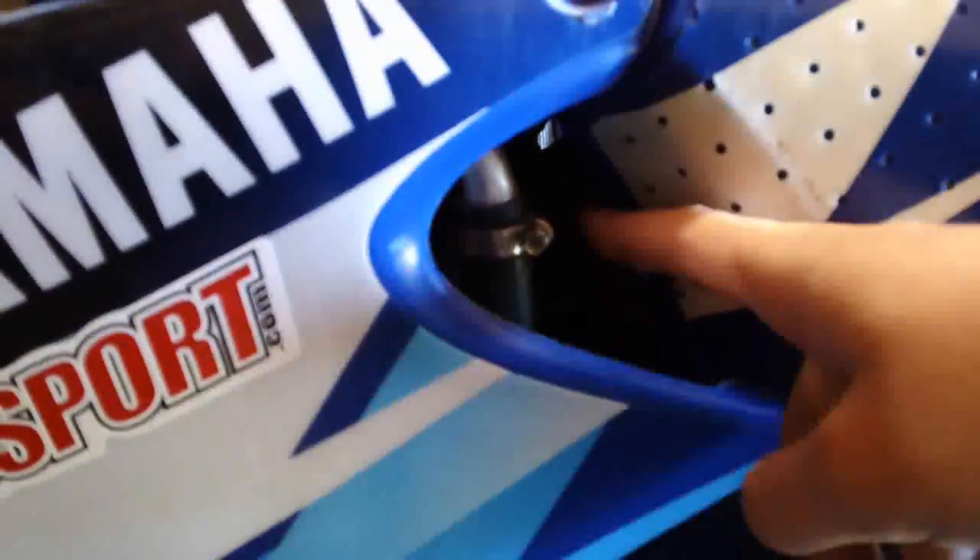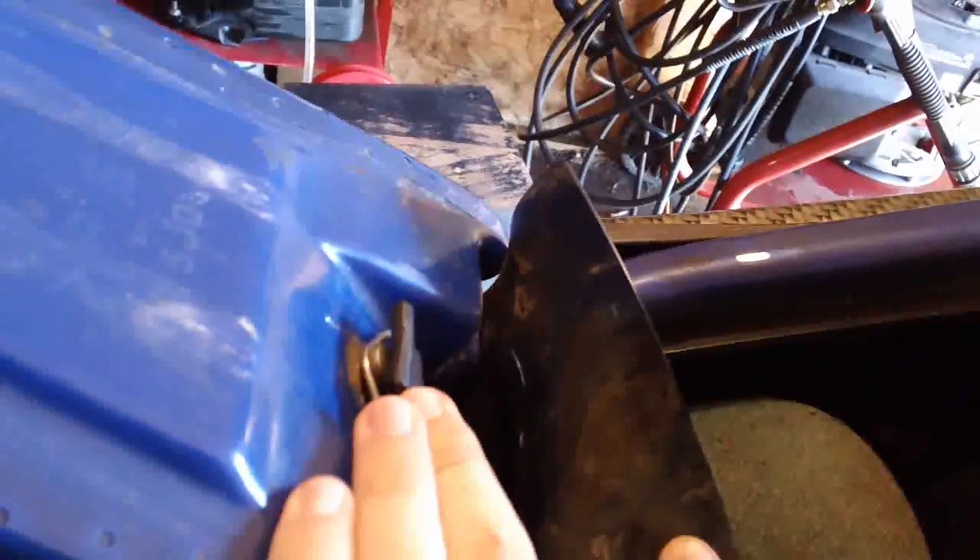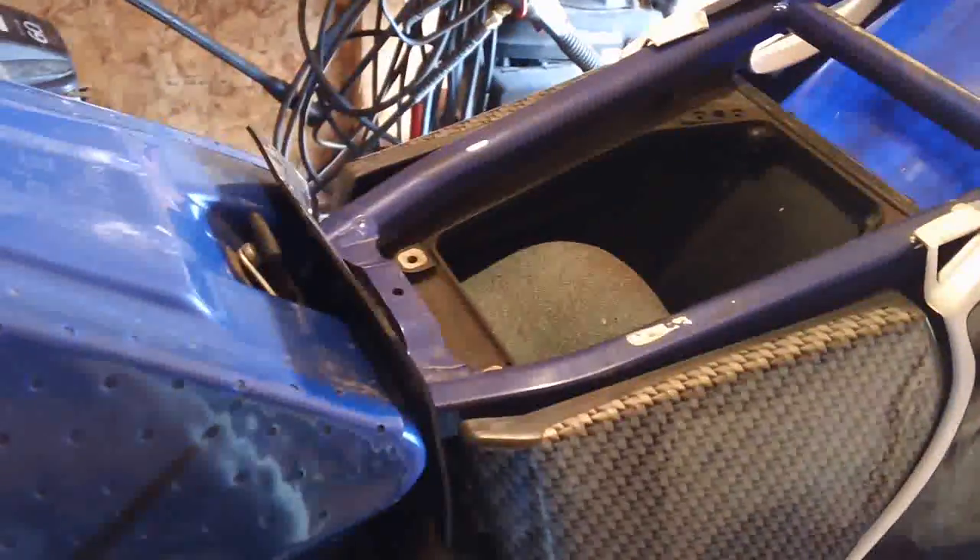Then you're going to need to take off the gas tank also — some 8 millimeter bolts in there. You're going to need to disconnect your fuel line right here, just this simple little clip right here, and make sure your gas is turned off so no gas comes flying out. Then you're going to need to take off this little strap right there to hold the tank on. So we'll get all that off and then we'll be right back.